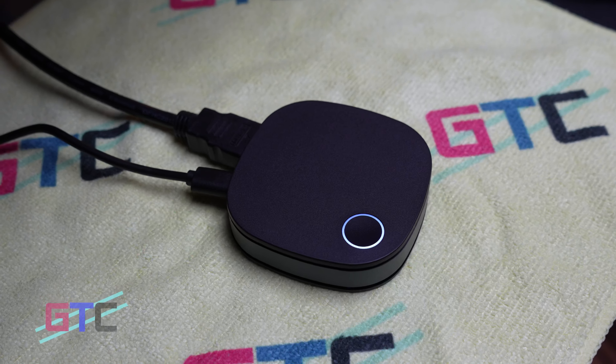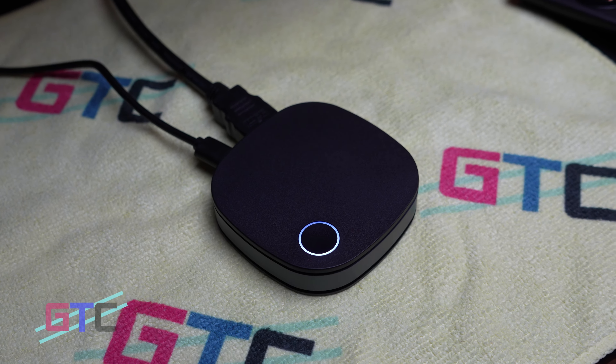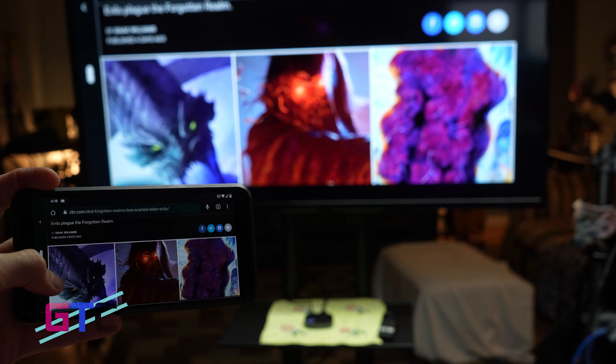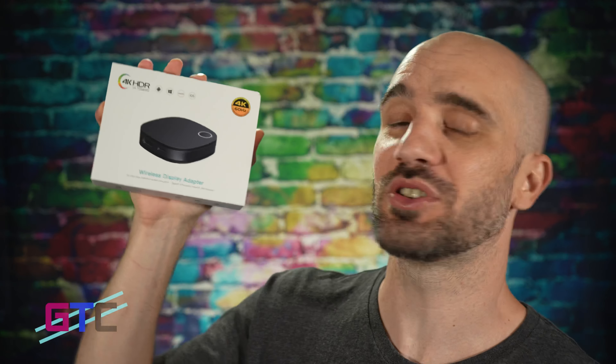Welcome back to another episode of Good Tech Cheap. My name is Brad and I'll be the host for today's episode. Today's episode is brought to you by Pro Screencast. We have the SZ01 — it's a 4K Display Dongle and it will allow you to transmit an HDMI signal through 2.4GHz or 5GHz for ultra low latency.